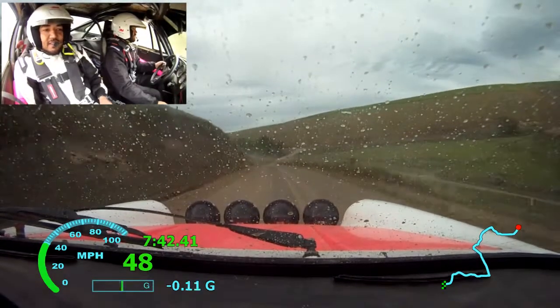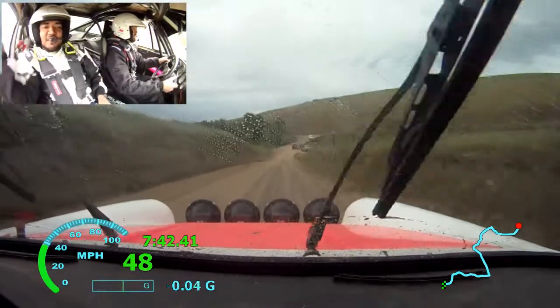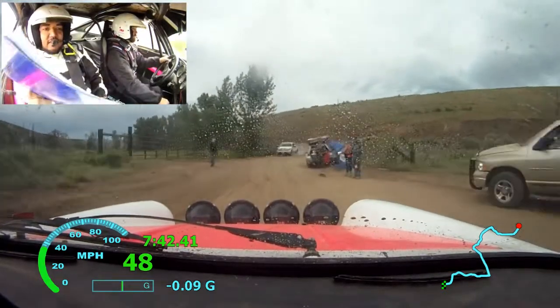And left 6 off camber. As shown at the front — up, up, up.